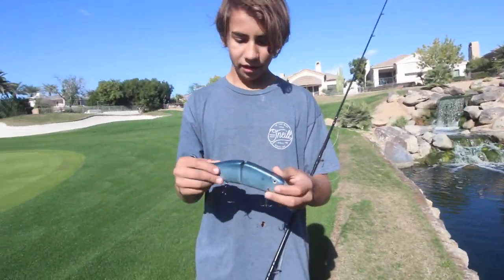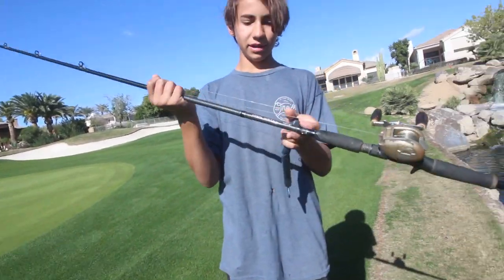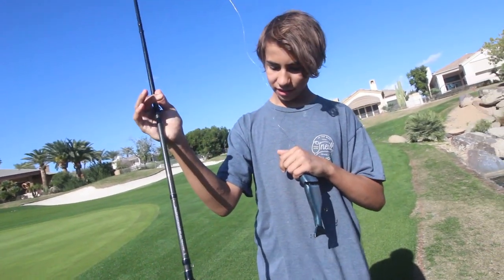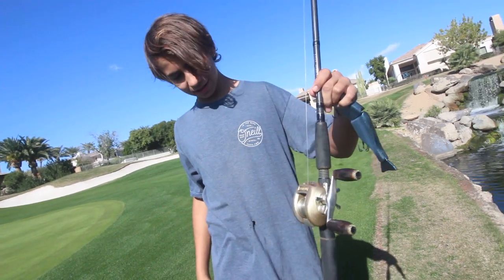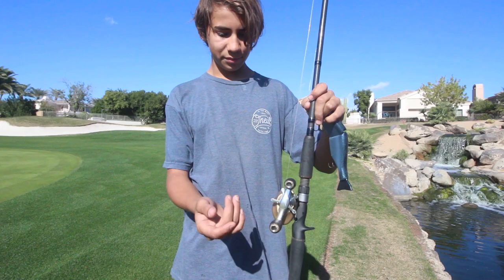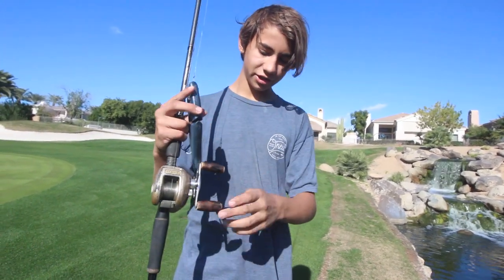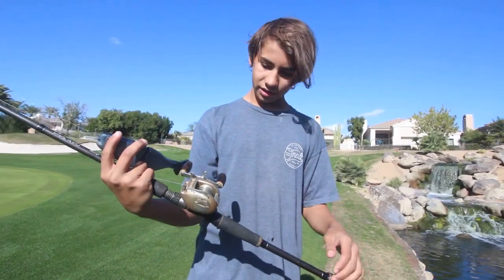What are you gonna be throwing it on? I'm gonna throw it on my Akuma Guy Select Snowbait Stick — it's a 7'11", I believe it's an extra heavy. The reel's a little old, it's a 16-year-old Shimano Kronark. And I make my own wooden handles — this is kind of just like the first generation of wooden handles I've put on it. Alright bro, let's get it in the water for a test real quick.